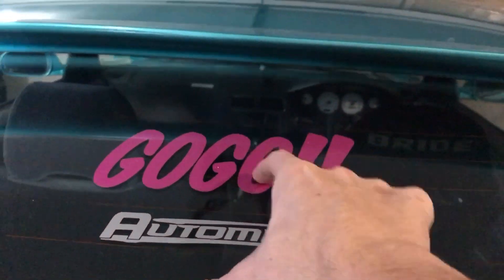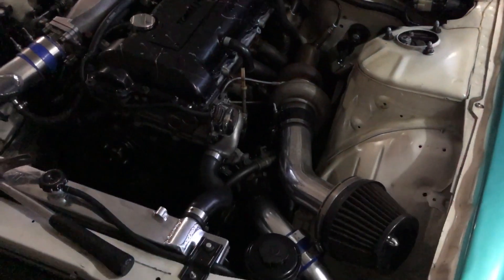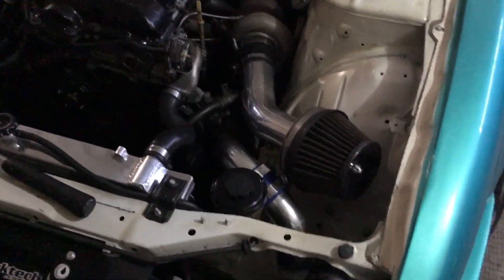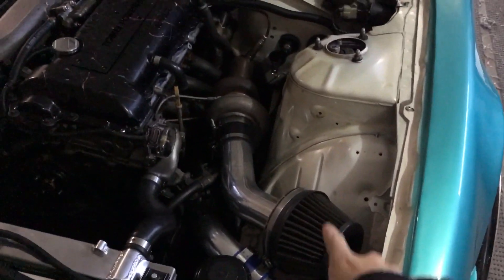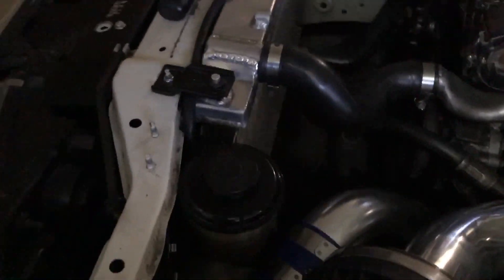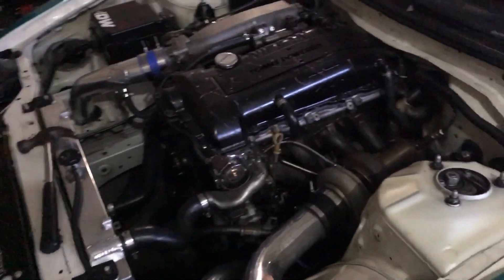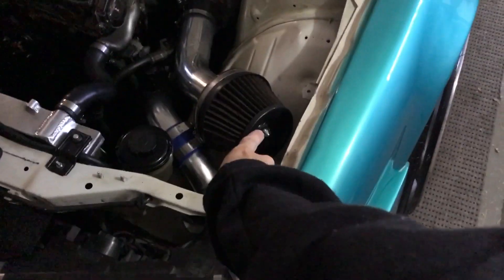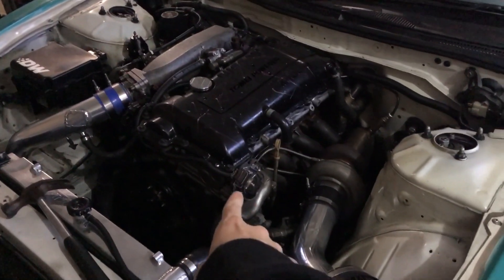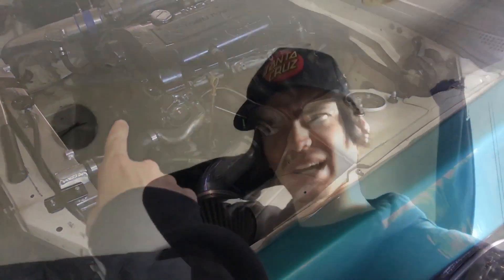Quick plug - make sure to check out the GK boys, mad crew, mad driving, mad products. Since last time, I did a power steering relocation - used to be there, now sits there, out of the way. Looks pretty mint. Picked up a three inch intake as well with a filter. Did the GK Tech install - that thing is so sick, make sure to hit them up once again.